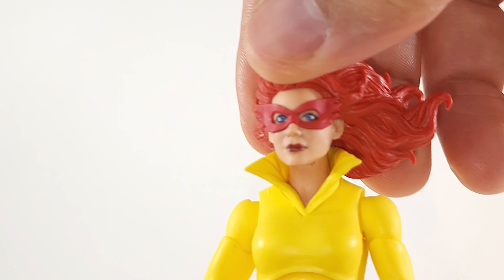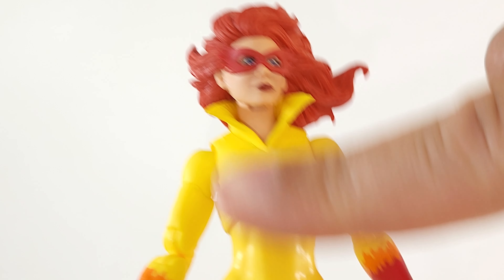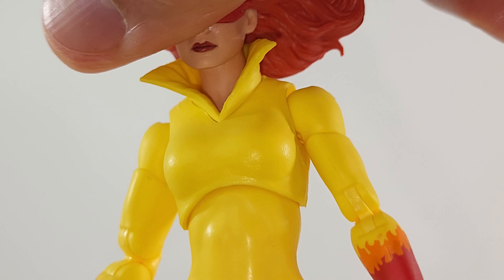Angelica. This looks like the same head sculpt that came with the original release. The body's going to be the same, but they did give us the new pinless arms and new pinless legs, so I can't complain there.